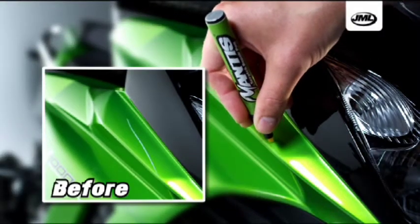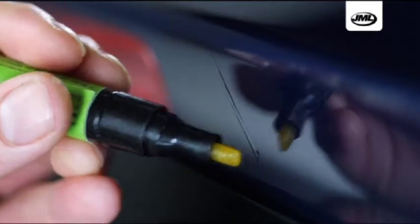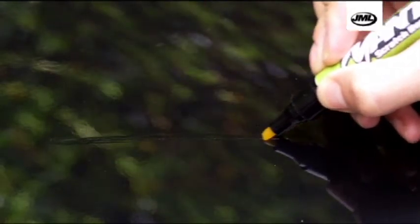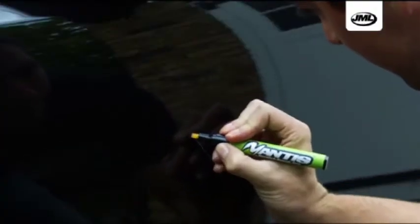You can also use it to remove marks and scratches from your motorbike. Why pay hundreds of pounds on bodywork repairs when now you can repair them yourself quickly and easily? Just look what happens when we scratch this paintwork. Simply apply JML scratch repair to the surface and leave to dry. Look — amazing! This state-of-the-art formula fills, seals, and protects from corrosion with results that are waterproof and permanent.